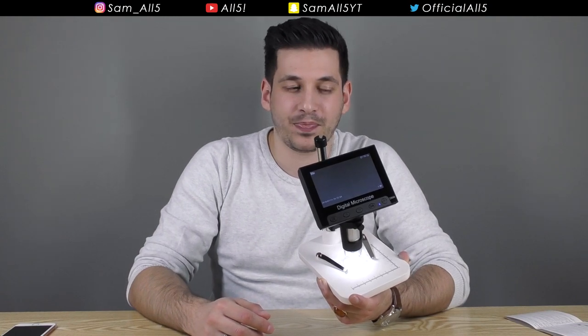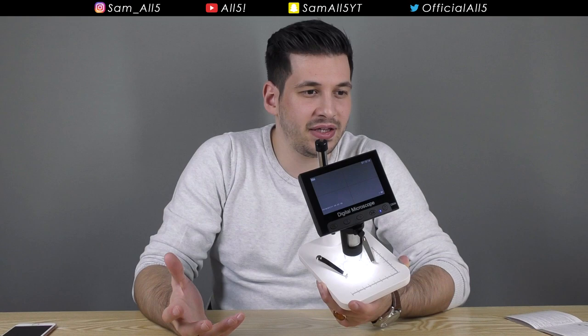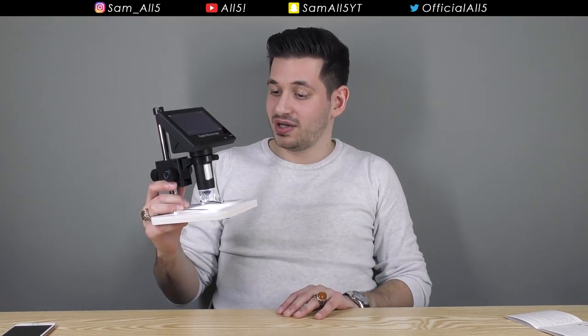Right now I can't even think of what I want to look at under the microscope, but I know tomorrow I'll see some type of material and think 'wow, I really want to know how that looks under the microscope' — and now I can. If you can find one that's a bit better with a better camera that might cost a bit more, go ahead and shop around, but definitely get a digital microscope. Don't be afraid if it's unbranded like this, because this is freaking amazing.